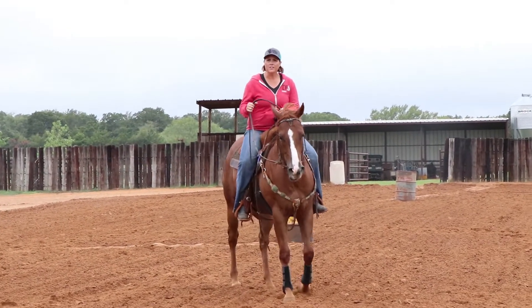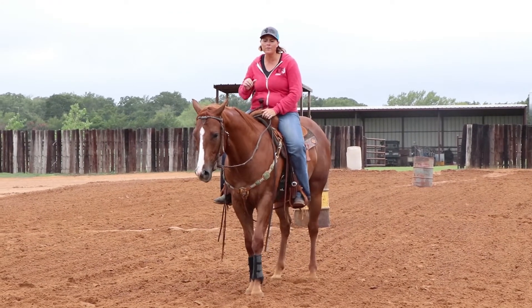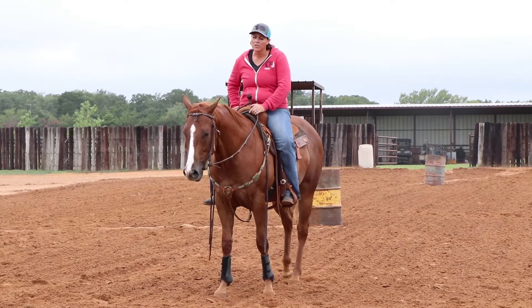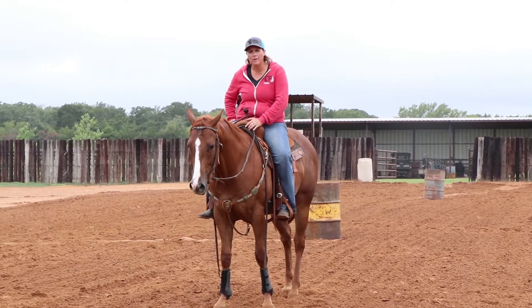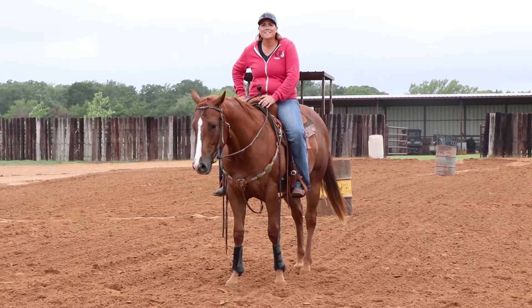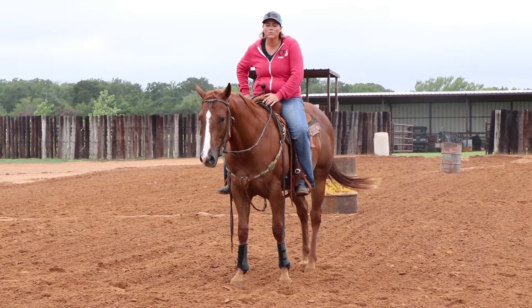This exercise gives you the ability to kind of work around a barrel and take the pressure of the pattern away from the situation. You can see this colt pushing his ribcage around and maybe not being totally correct. So it gives me an opportunity to just stay there until he gets correct and then move on.